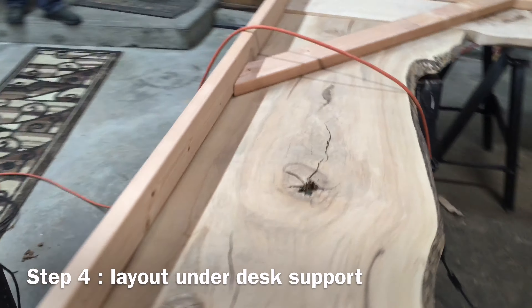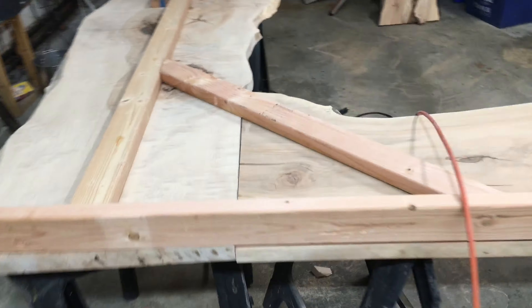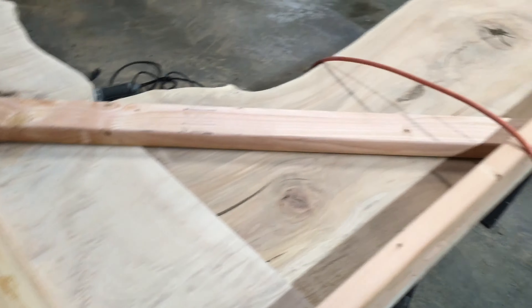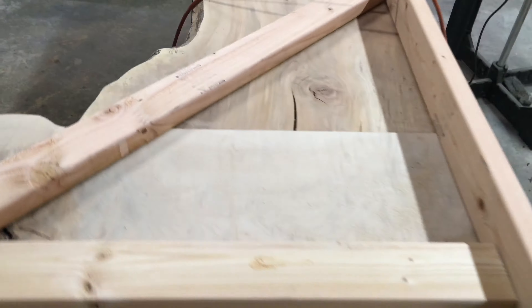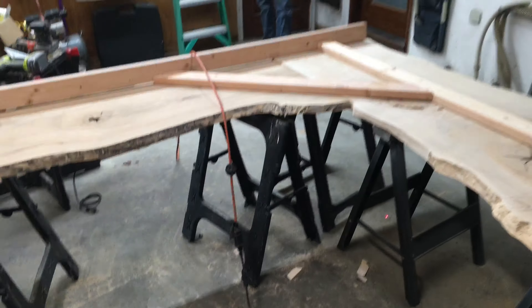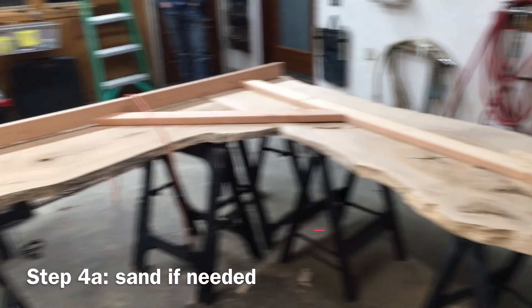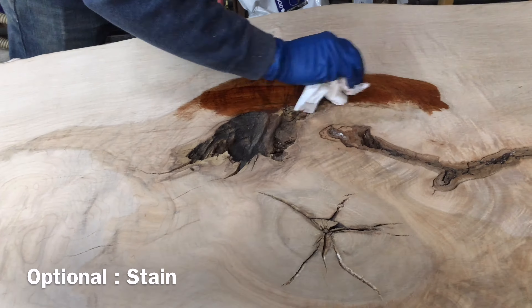I've just lined the boards up how they're going to be on my table. I have a two-by-four on top here just for layout — this is actually going to be underneath as a supporting board. You can see the back seals up pretty good right here. There's going to be a second support underneath that goes through the floor, but it's going to be a nice desk once I stain it and add poly or something in the maple color.